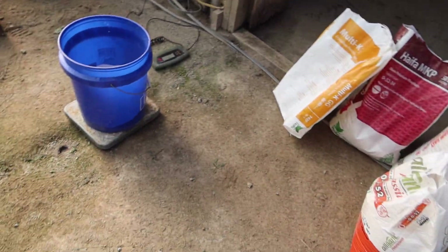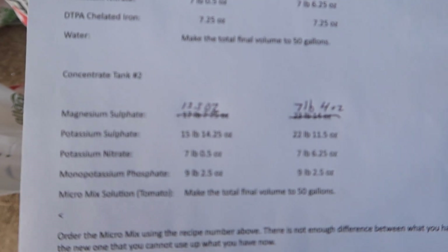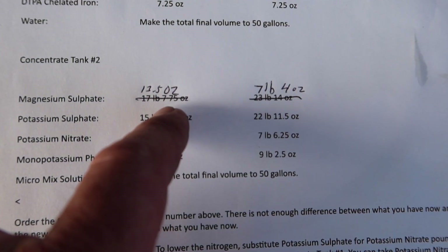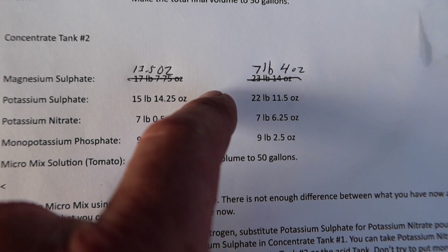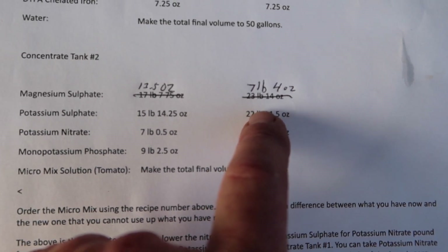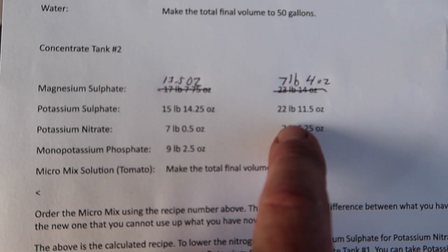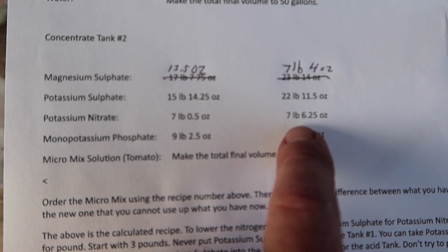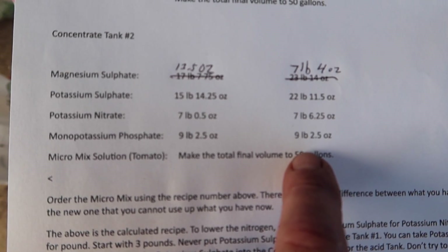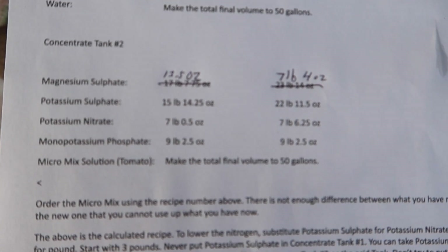These are the four nutrients I'm going to weigh out and dump into tank two. For concentrate tank number two on the boosted program: 7 pounds 4 ounces of magnesium sulfate, 22 pounds 11 ounces of potassium sulfate, 7.6 pounds of potassium nitrate, 9 pounds 2.5 ounces of monopotassium phosphate, and one gallon of the micronutrient mix.